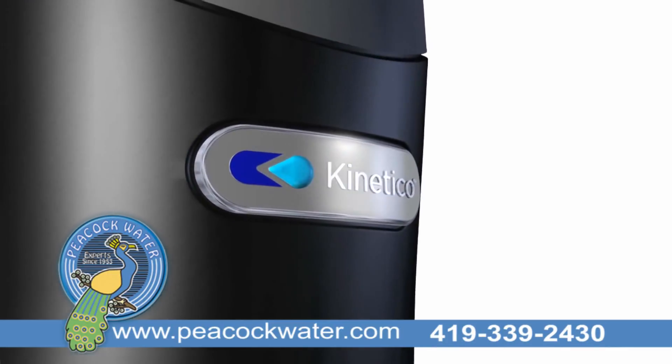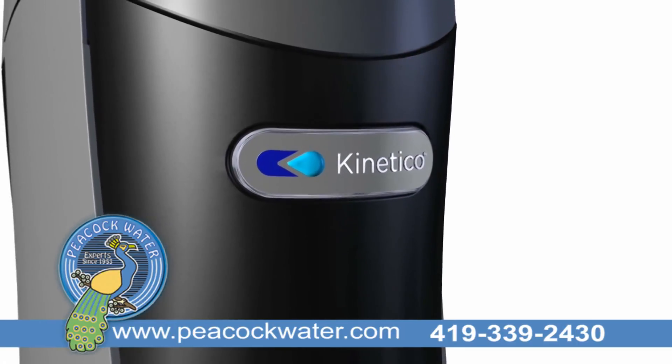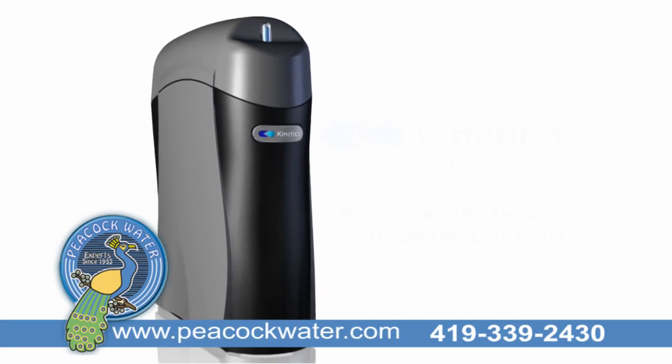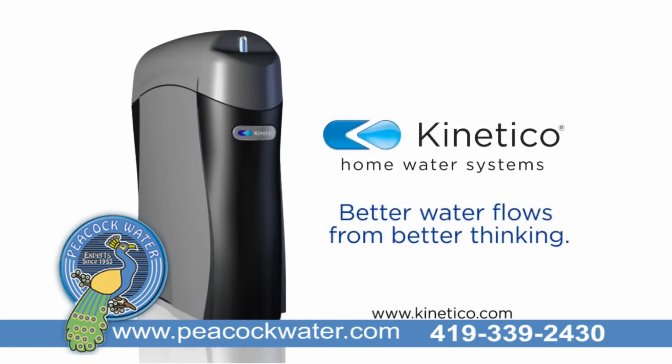For safe, clean, crystal clear, worry-free drinking water — now and for good — there's the K5 drinking water station from Kinetico. Love your water. Peacock Water.